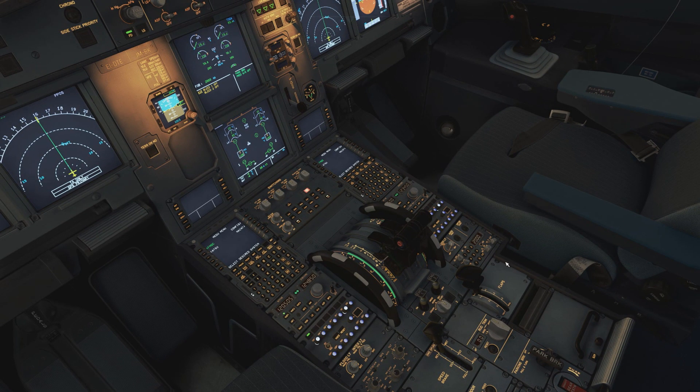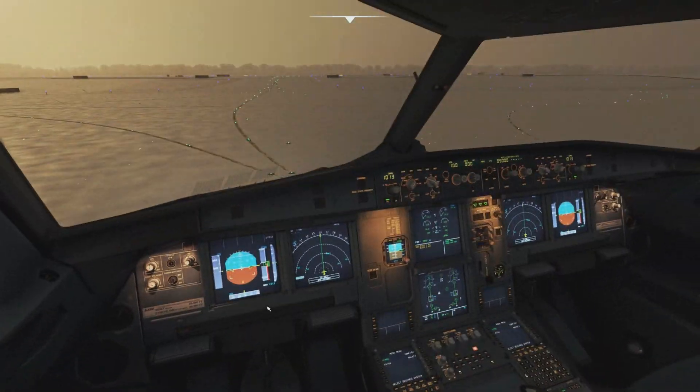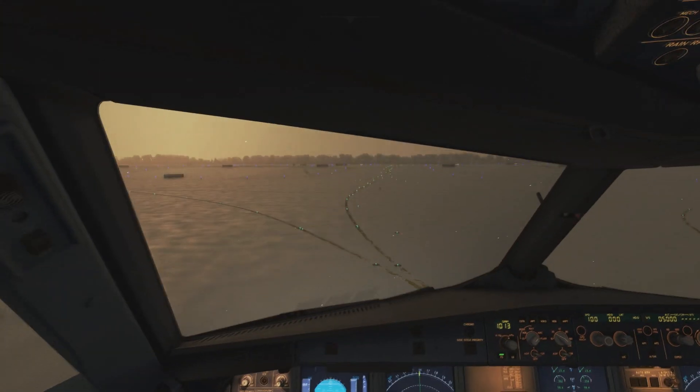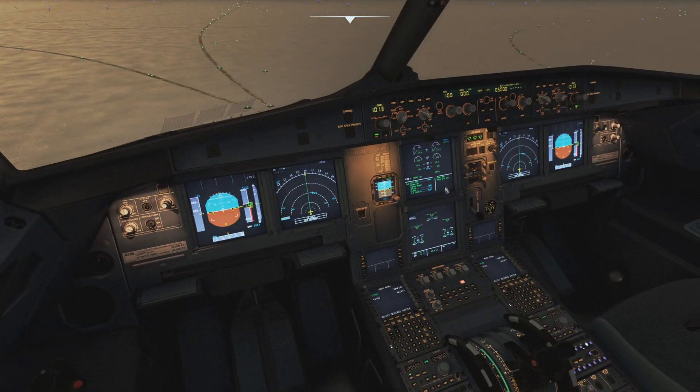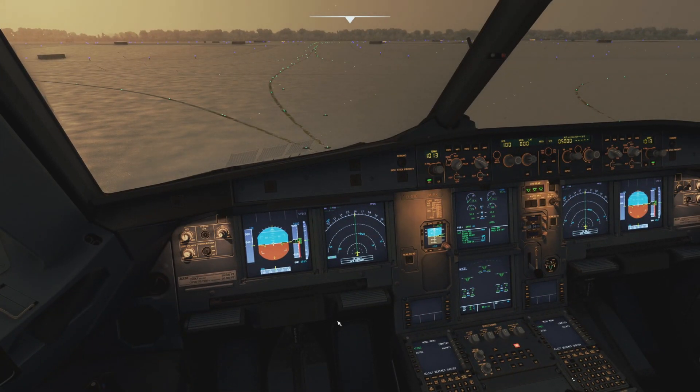The procedure is done and we're told the aircraft is now free of ice and frost. Once again, start the timer. Go back to the overhead panel: Ditching pushbutton off. Wait until one minute has elapsed, then switch on Engine 1 and Engine 2 Bleed. The key difference here is that there is no APU Bleed running, so you are immediately cleared to carry on with your procedures — set the flaps, go through the checklists, get onto the runway, and take off. This procedure is therefore quicker and easier because there is no five-minute wait for the APU Bleed.